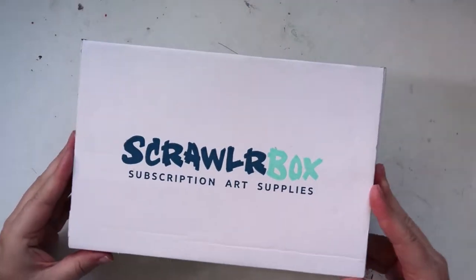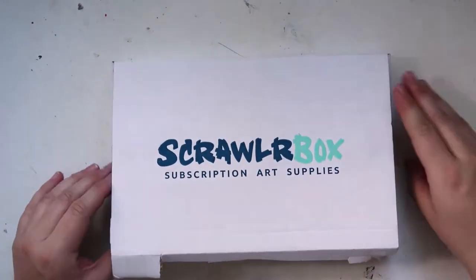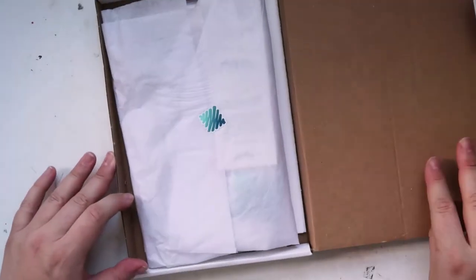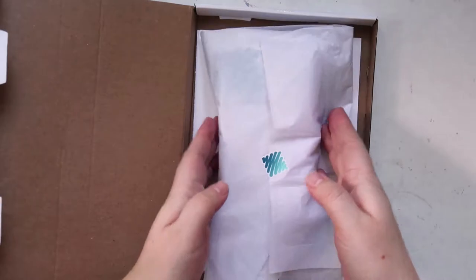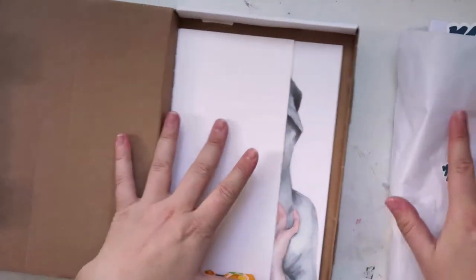Hey everyone, look what I've got — it's a Scroller Box! I didn't do the last two months because I kind of didn't like the prompts and just really wasn't feeling Scroller Box, but this month hopefully we get something super exciting. So let's have a look — very loosely packaged today.